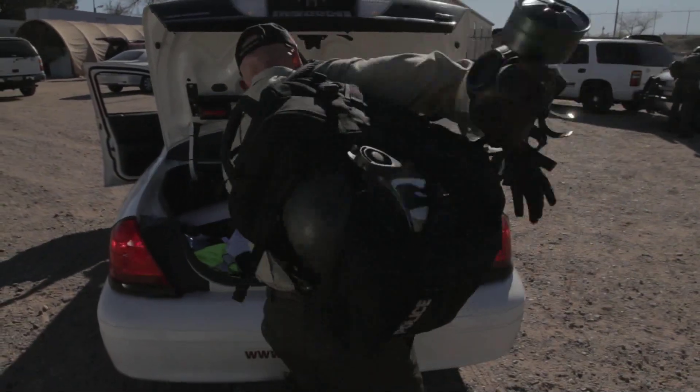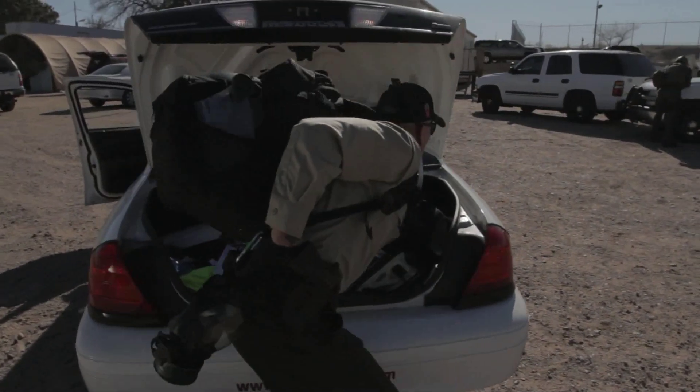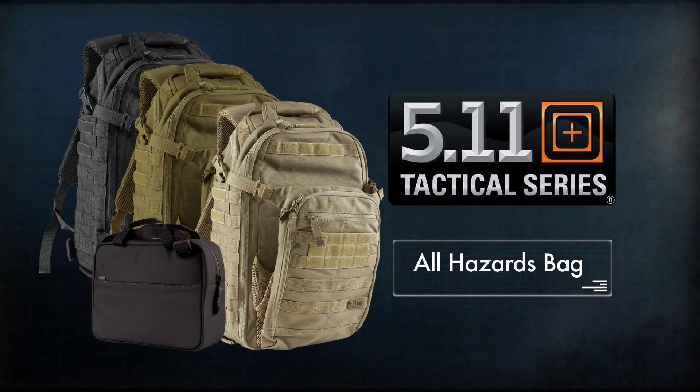Side-mounted pass-through pockets offer storage for a baton or other gear and conveniently comes in either black, sandstone, or TAC-OD.